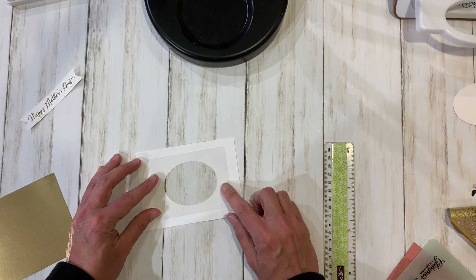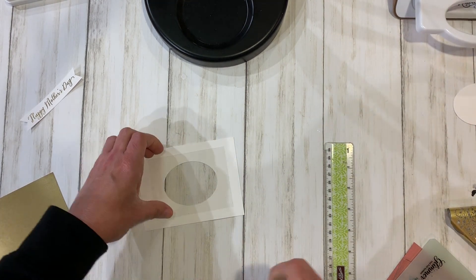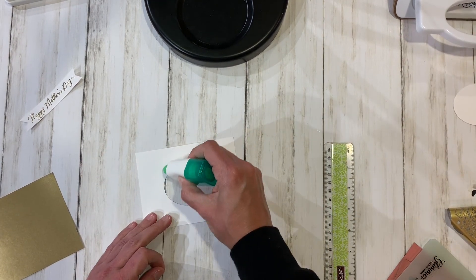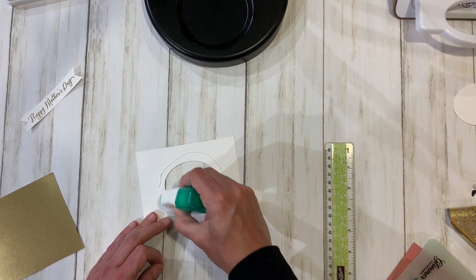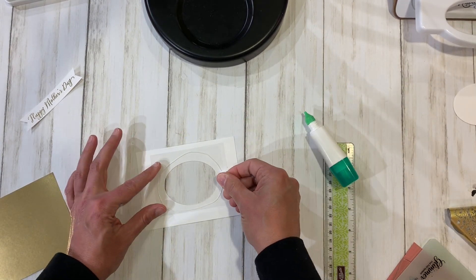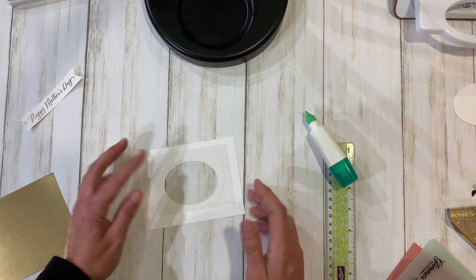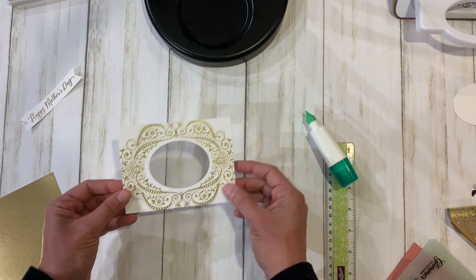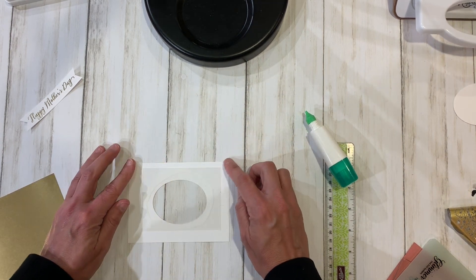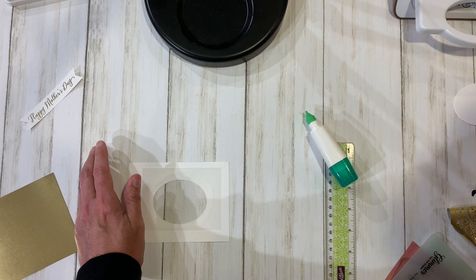I've also gone ahead and cut a window sheet which is three by four, and I'm going to adhere that on the back with some liquid glue. We are going to create a shaker with some gold things in the middle. I'll attach that with liquid glue and give it a second to dry. Now we have a window, and then I'm going to add some foam tape to create the shaker.